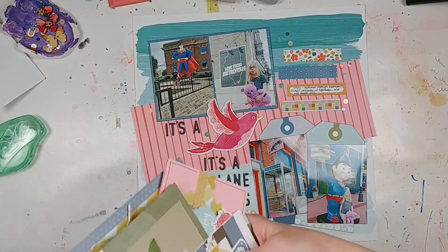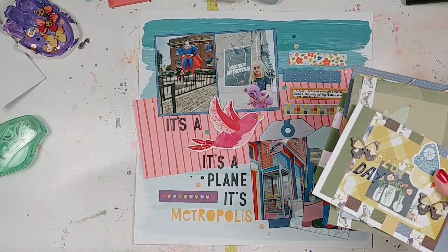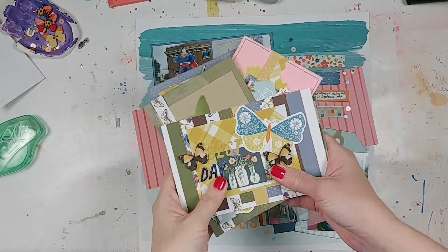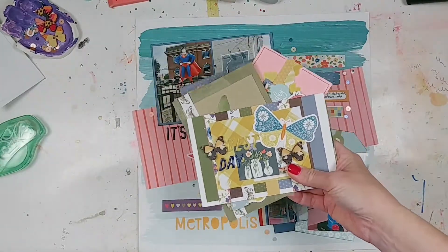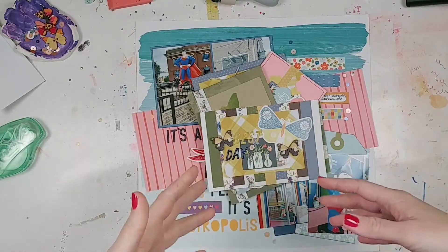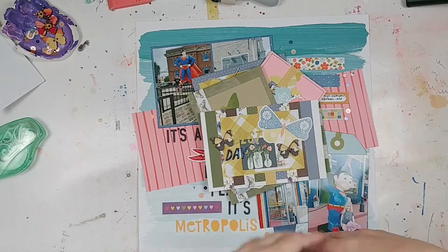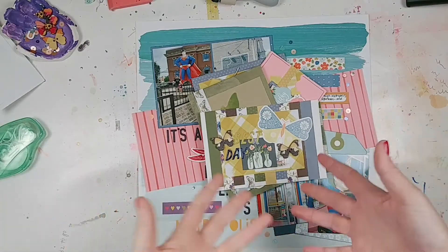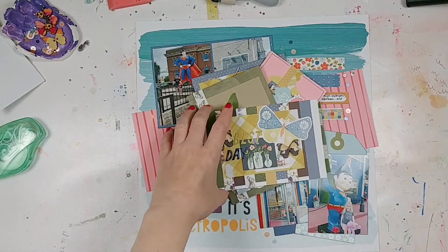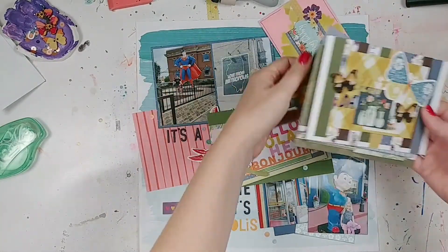Then I finished up my September Best of Both Worlds kit. I basically killed that kit by making cards — I made cards! I have a stash of homemade cards and I like to do it occasionally. I like to send homemade birthday cards or anniversary cards, or just have something I can write a note in for someone. So I think a lot of these could just be general cards. I basically started with this one first.